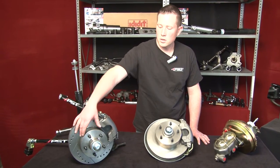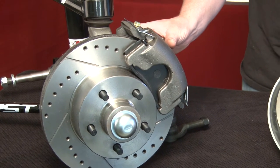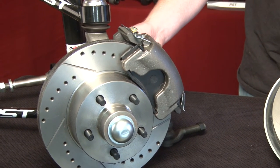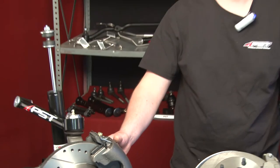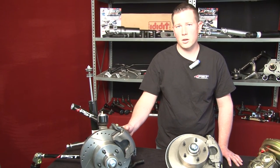Kits include the rotor, the bearings, the spindle, as well as the caliper, the caliper bracket, necessary hoses, and depending on if you have manual or power brakes, a master cylinder as well, and booster.